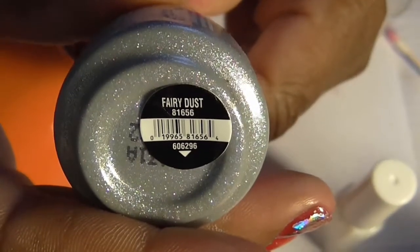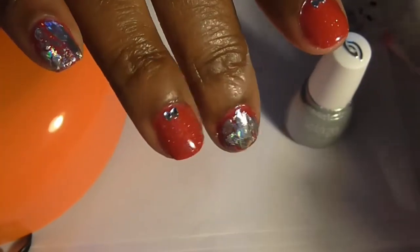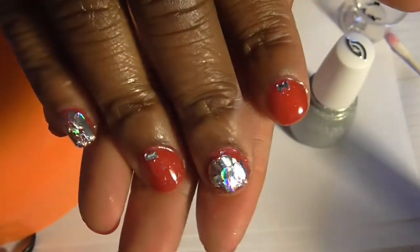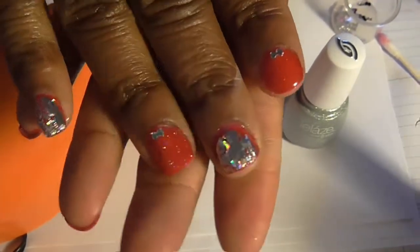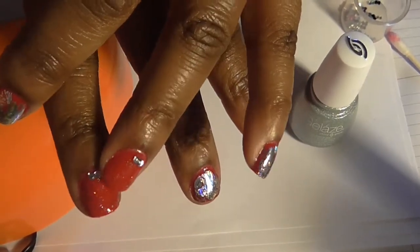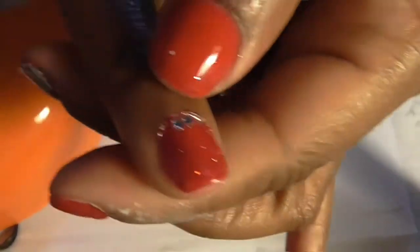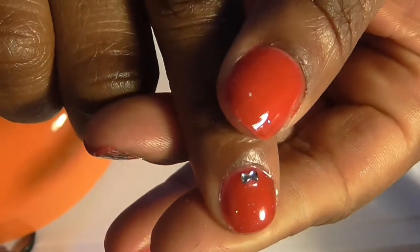I used China Glaze glitter gel in the color Fairy Dust on two of my nails, but they didn't come out as glittery — this one has more glitter than the other. I don't know what I did wrong to get more glitter on my nails, but I polished with the red polish, put the glitter on both, cured it, and then added these little clear bows on both of them.